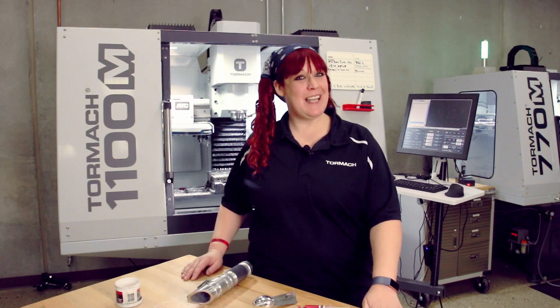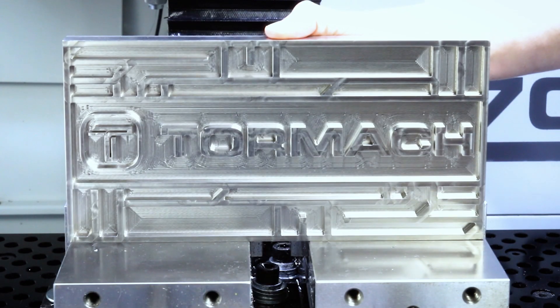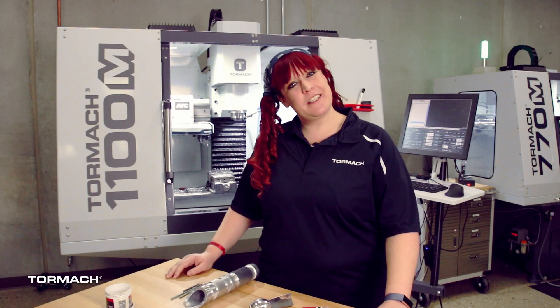Hi, I'm Jenny from Tormach and today we're going to talk about aesthetic polishing. Before I came to Tormach I worked in mold making for about 11 years and I had the great luxury of working under some incredible mold polishers. I do want to give a huge shout out to Susie, who I worked underneath for a couple years and who taught me some amazing techniques.